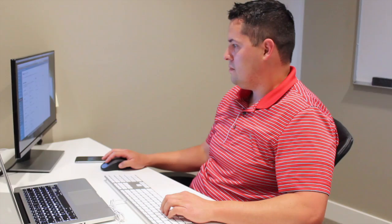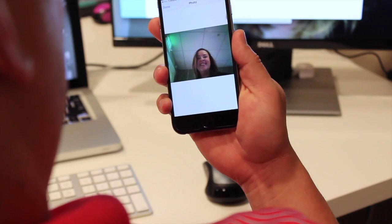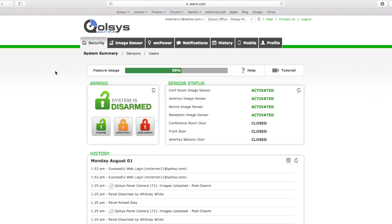If you have a smart lock on your door, you can also grant them access to that lock as well, and their code will work in both places. When they use their personal code on the panel, the built-in camera takes a photo and sends it to your phone so you see their smiling face and know that everything is okay.